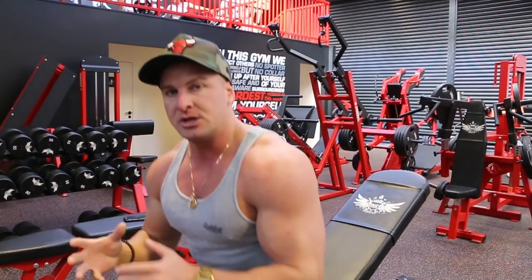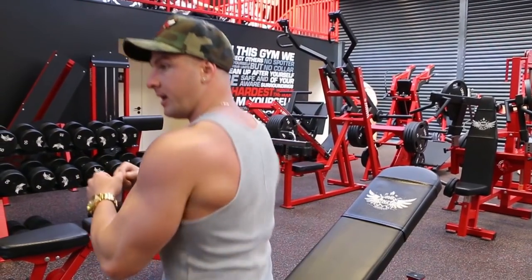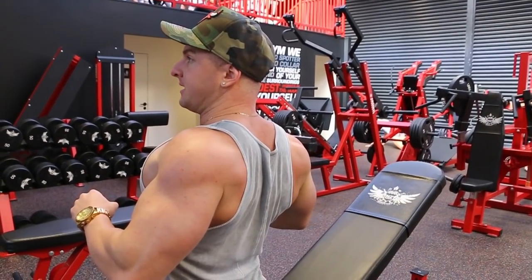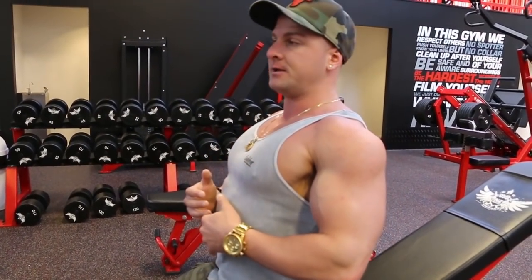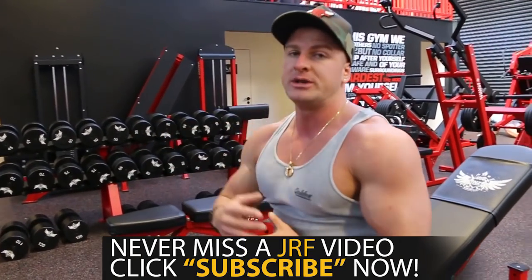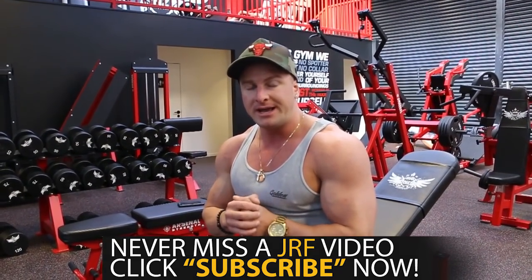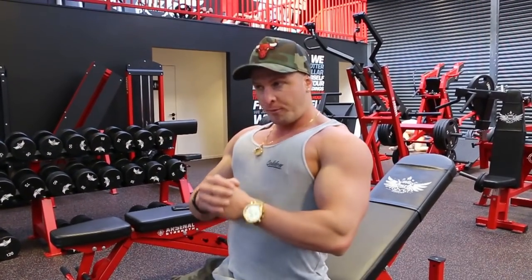The tip or technique I want to share to eliminate your shoulders as much as possible and place as much stress as you can on the upper chest is: sit down on the bench, drop your traps down, then pinch your shoulder blades back together like this, then puff your chest up. Really exaggerate that puffed chest. What this does is eliminate your shoulders as much as possible — they'll still be used somewhat as a secondary muscle, but you want to eliminate as much as you can.